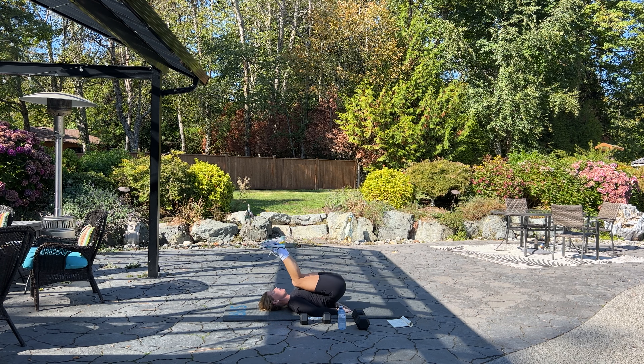Set it down. Great job! You've completed one full round of our arms and abs workout. Please go back to the top, repeat one more time, and then make sure to stretch. We'll see you back here next time in British Columbia. Have an amazing day!